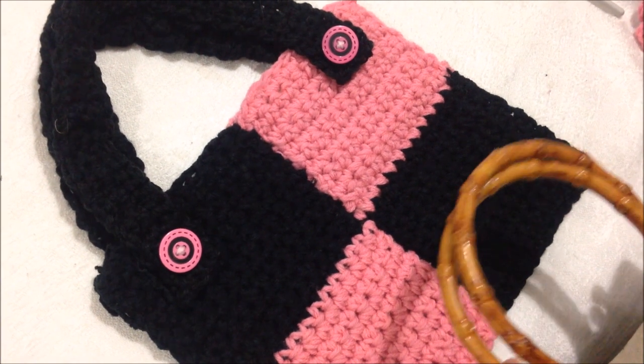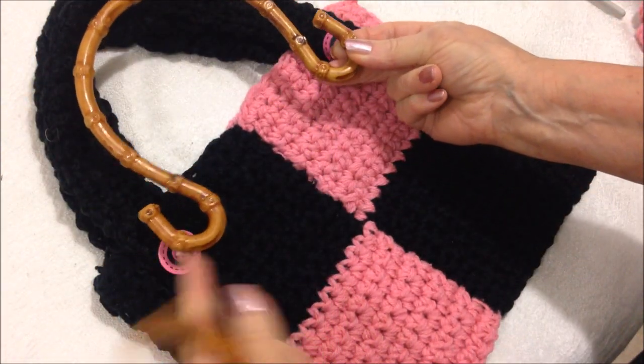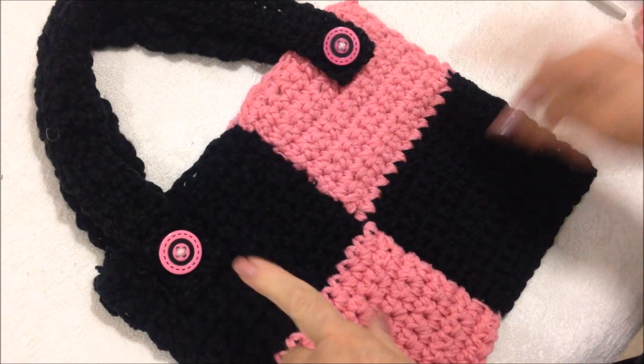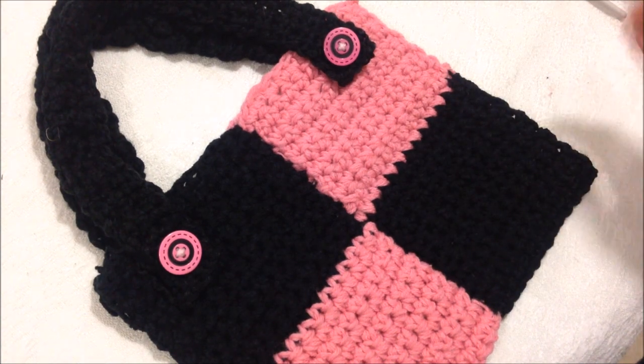When the bag is finished, you could either attach some purchased bag handles like this — you could just sew these onto the bag — or you could crochet some handles. So I'm going to show you how to crochet the handles.